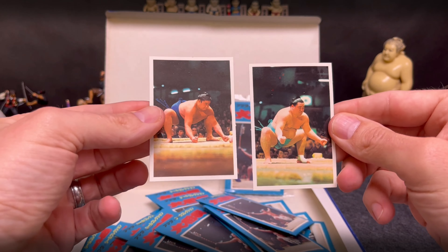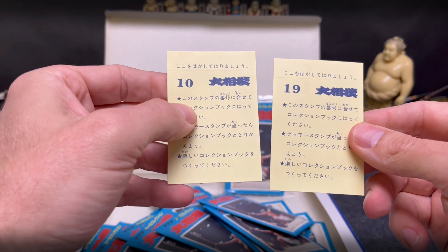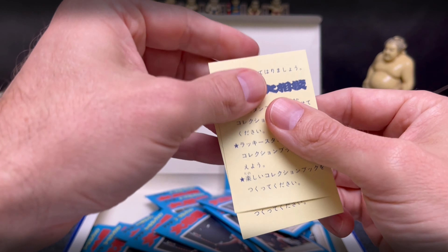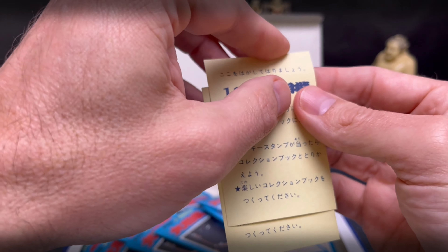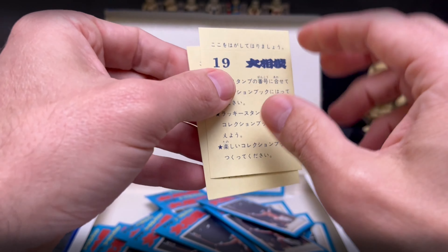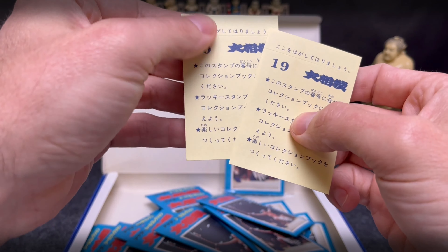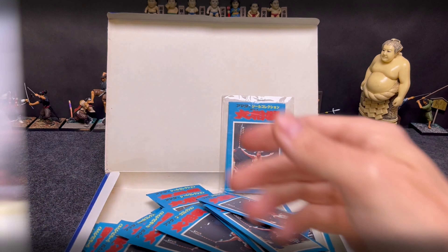These are what the two stickers look like. The backs are all generic other than different numbers showing where you'd stick them in the album. These are stickers — there's a little line, might be hard to see, but that's where you would peel the top part off and then stick it in the album.